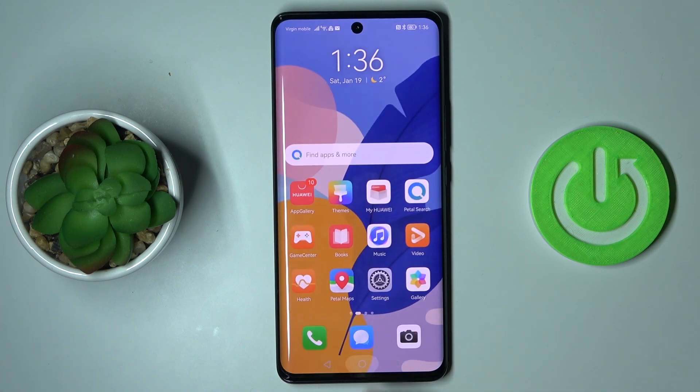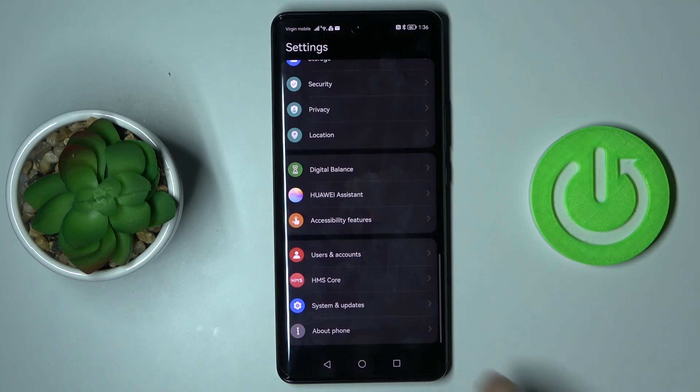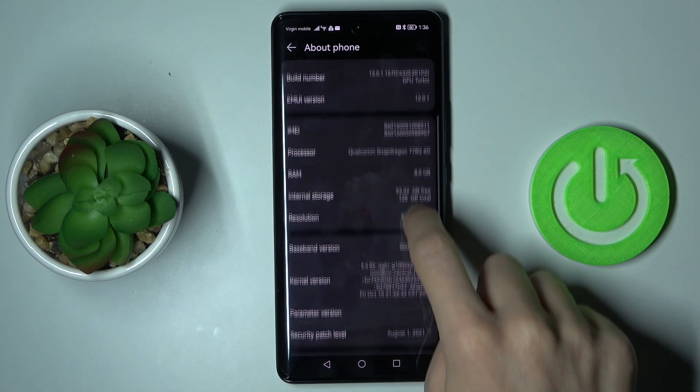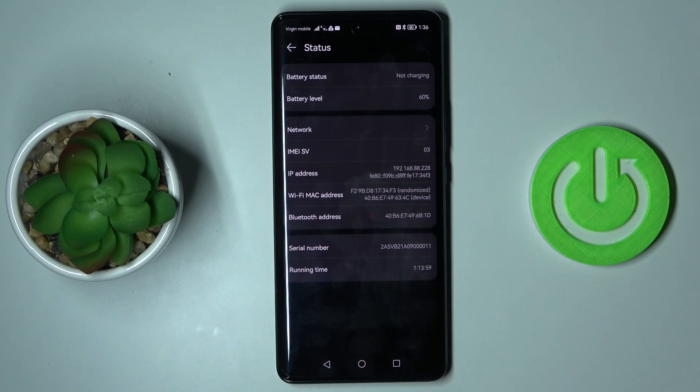Tap OK to close it. You can also access those numbers via Settings. Open Settings, then find and select About Phone — here you will notice the IMEI numbers. If you want to check the serial number, just go to Status, where it is located right here.